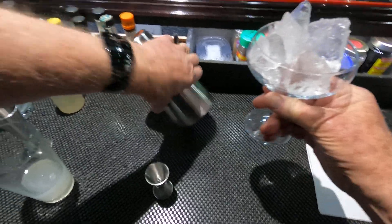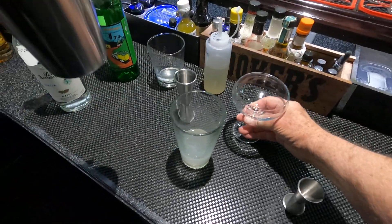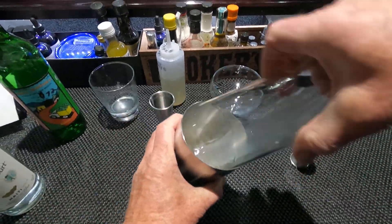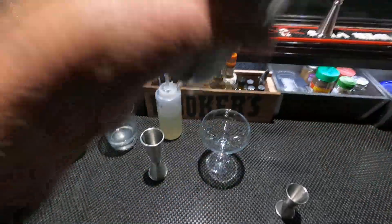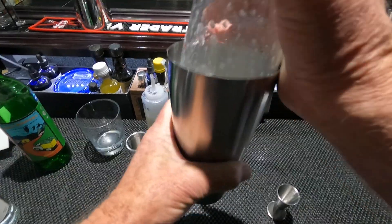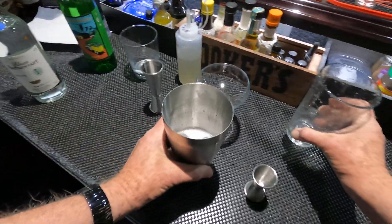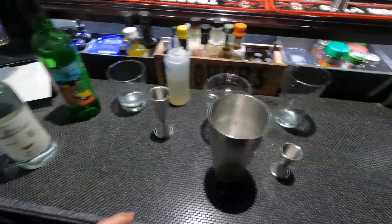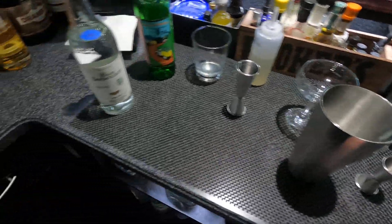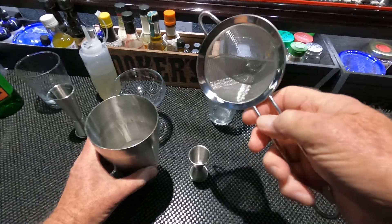Now I've got my glass cooling here. Shake that up, and we'll strain that into our glass.